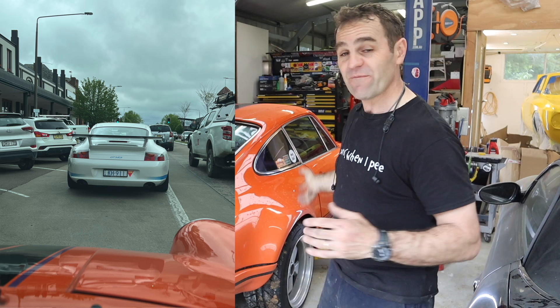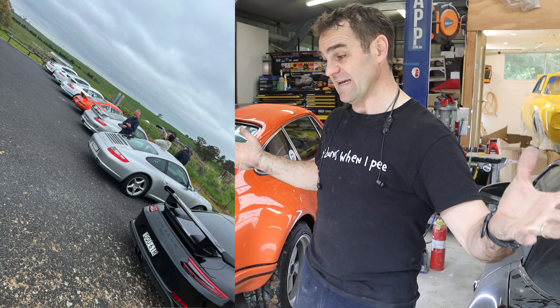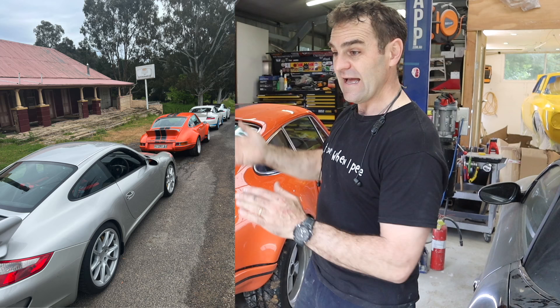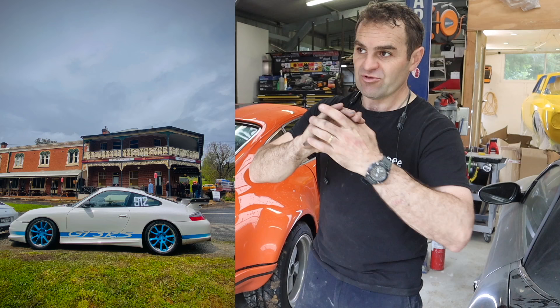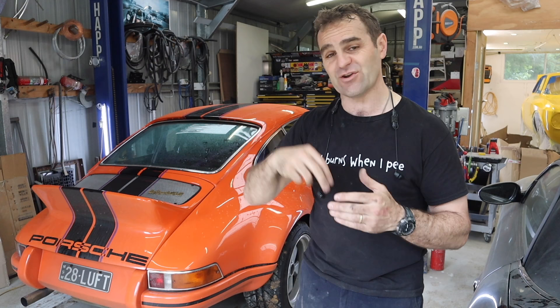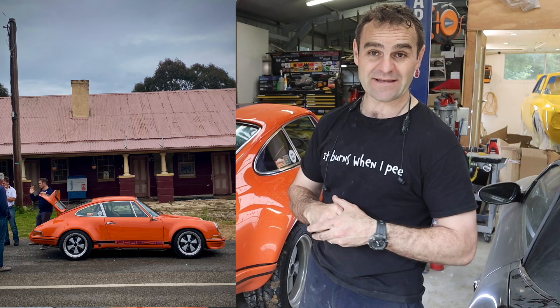I went for a drive for the first time in a long time yesterday with a bunch of Porsche mates. It was a fantastic day - we headed out about three and a half hours from home, stopped at a pub, had a great lunch. After lunch the bulk of the group went north to Sydney, and two of us who live south headed the other direction. Of course, two minutes after leaving the pub, Harry broke down.